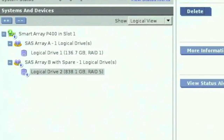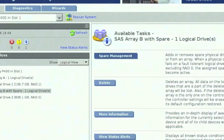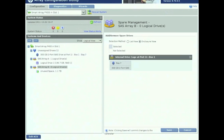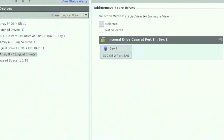Once the RAID 5 is created, we need to go back and click on the SAS Array B with Spare. That's going to populate on the right-hand side the Spare Management section. Go ahead and click on Spare Management, and it automatically selects that drive for us, which we're going to use as a spare. Click Save. What that's going to do is if a drive fails in the array, it's going to automatically use this spare drive. Once that's done, go ahead and click on Exit.